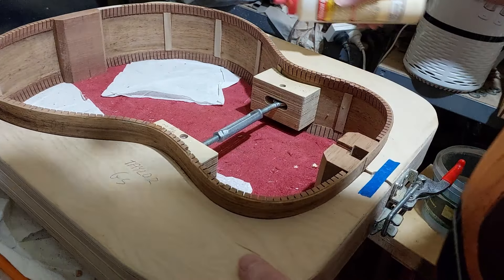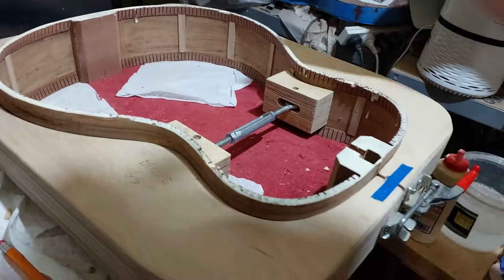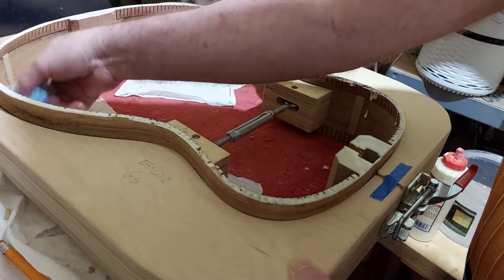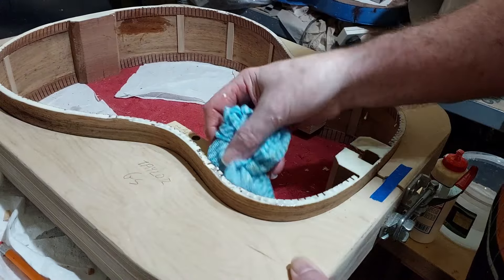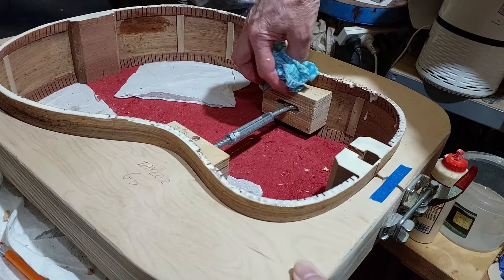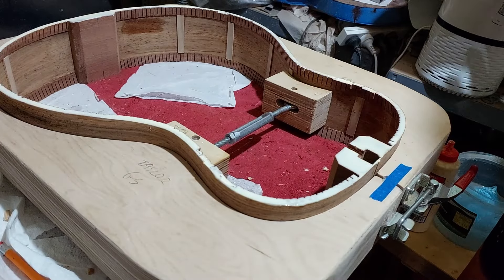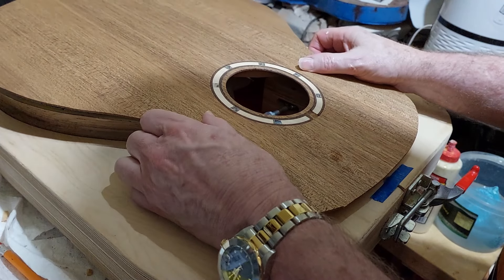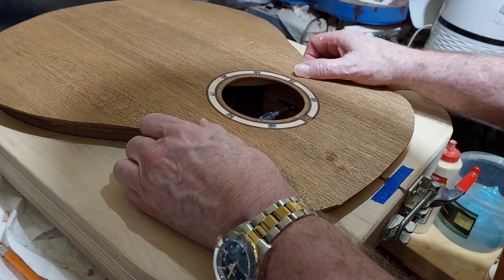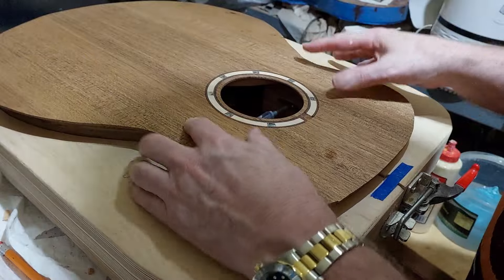Everything's going quite well. Sometimes I tend to use a little bit too much glue but you can always clean it up — it's better than not using enough. Now the top should almost slot into place and you can sometimes hear a little click as it fits in place.